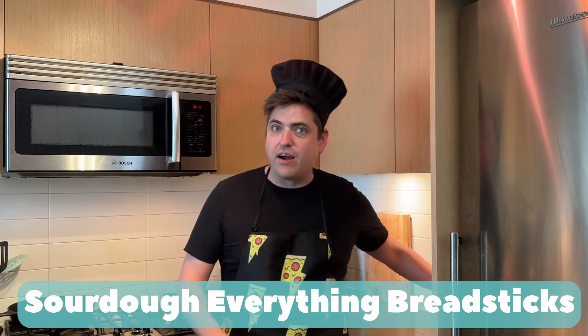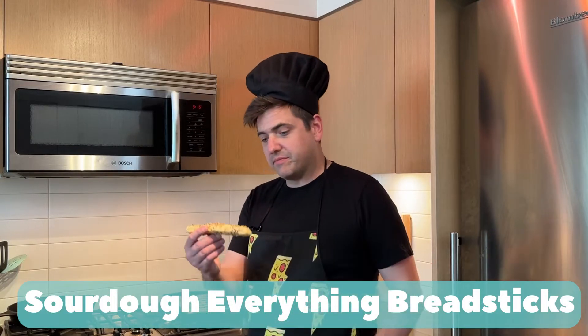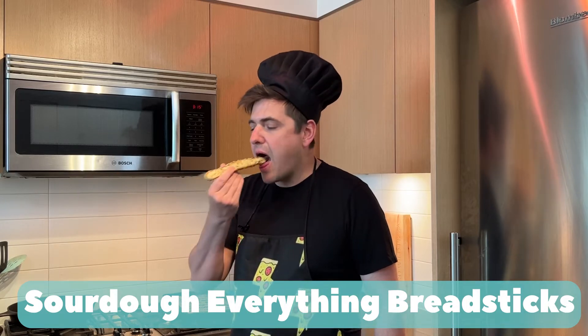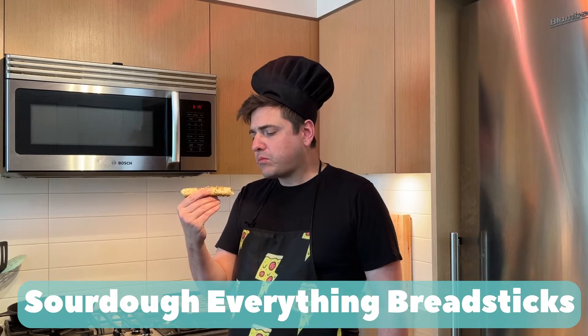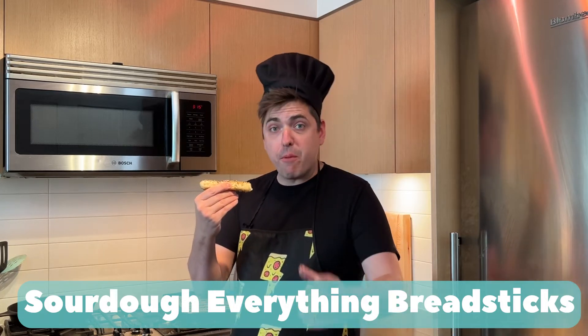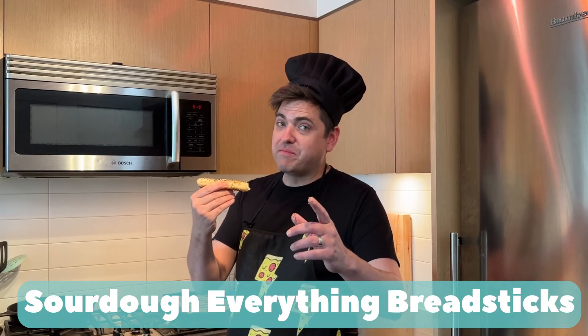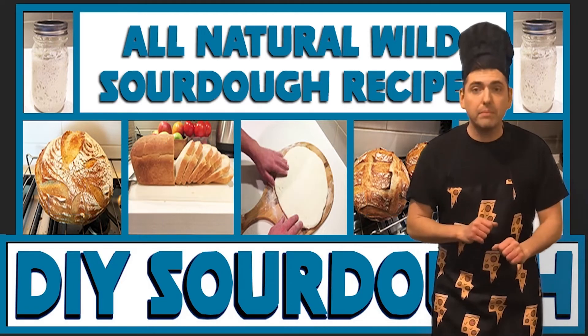Let's try our sourdough everything breadsticks. Mmm. It's a lot like an everything bagel, but it's a breadstick. Thank you for watching DIY Sourdough on Weird Wild Pizza with Papa Zaw.